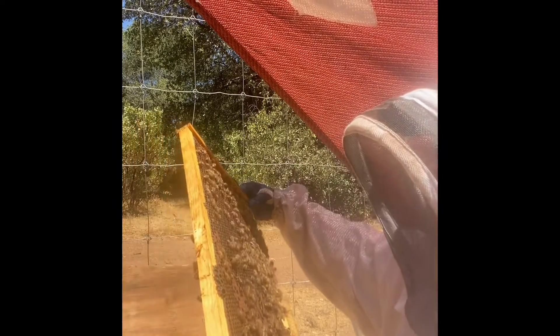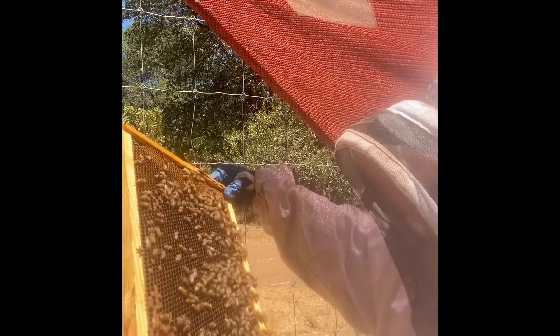Nectar. Nectar. Bee bread. Very small amount of capped pupae — they're very small.